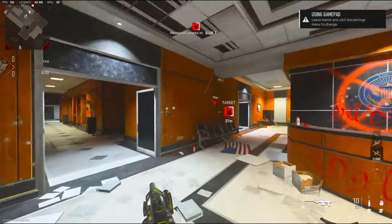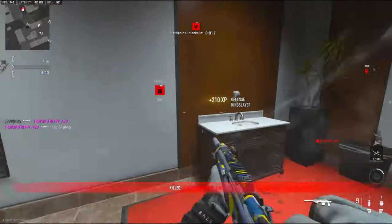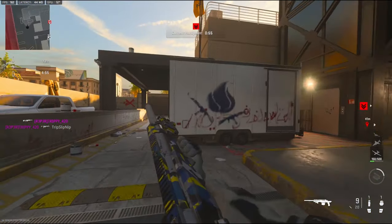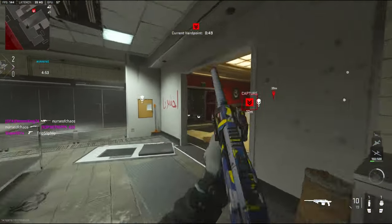Alright, we're going to be using the SAB 50 — pretty sure I called it the LAB last game. But I am about to destroy this lobby with this gun, hopefully. I probably just jinxed myself, low-key.